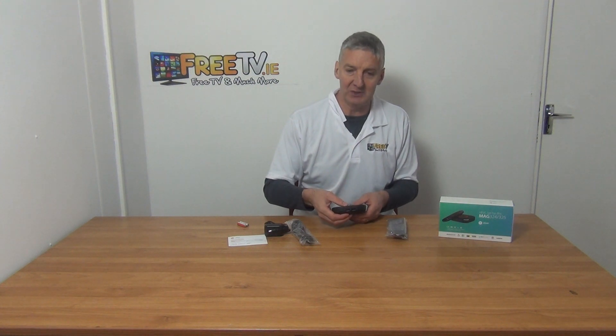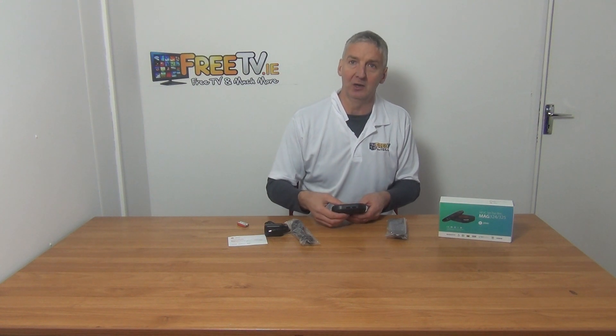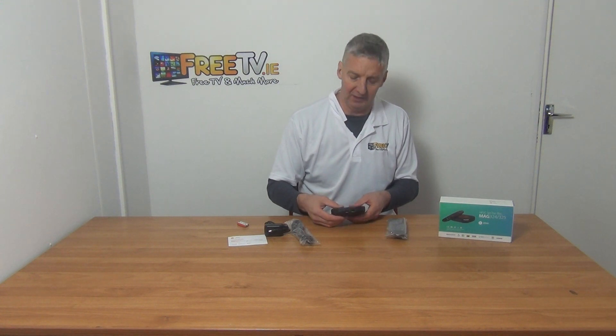We have USBs here, so you can use that for the media player functionality, adding on a hard drive or USB stick, or indeed we can add on a Wi-Fi dock in here if you want to connect it wirelessly onto the network.